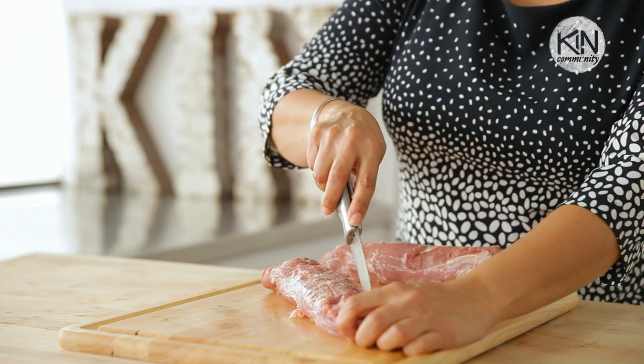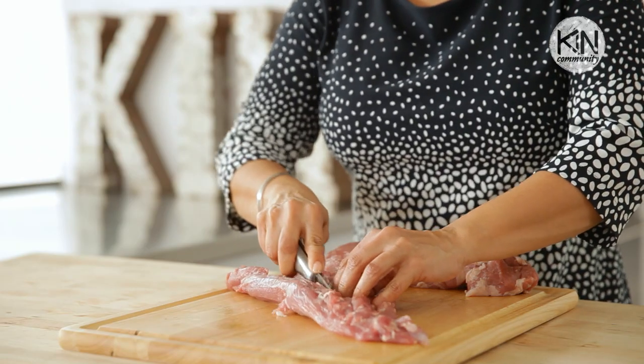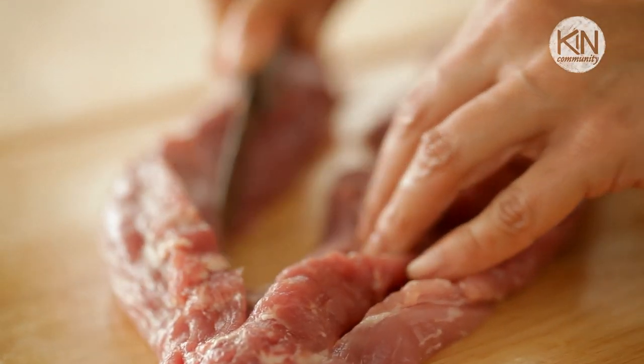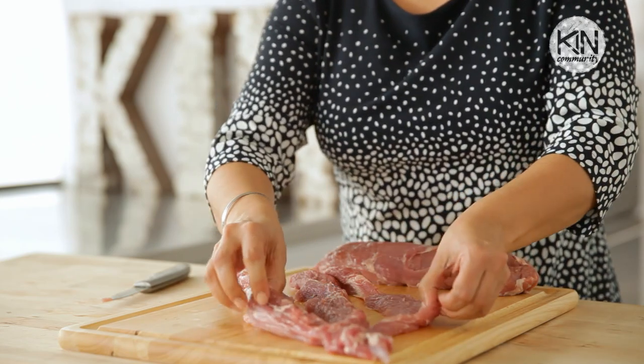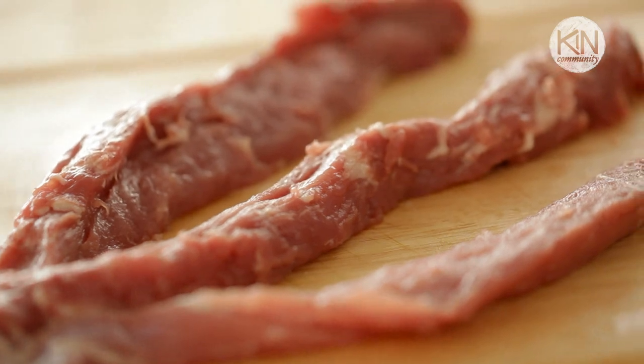Here's where things get pretty interesting. You need to slice each tenderloin into three thin strips and leave about an inch at the top. I know this may seem a little odd but you're going to see — this is the impressive part — just wait for it.